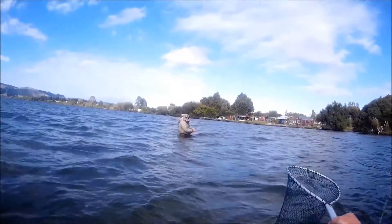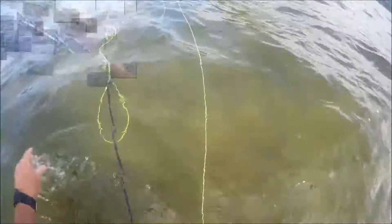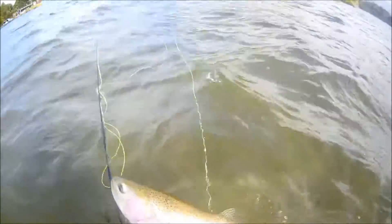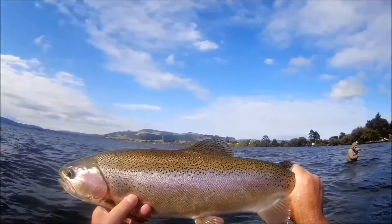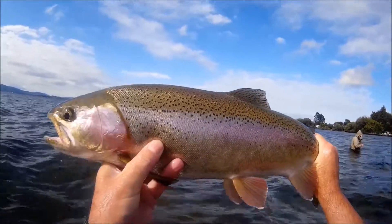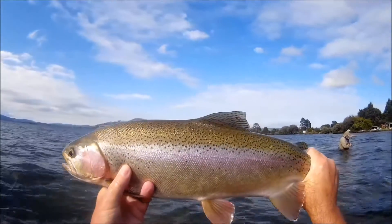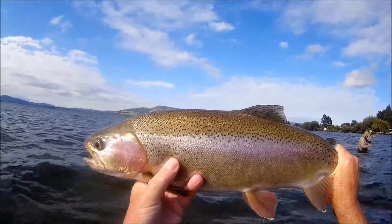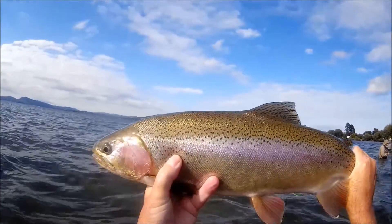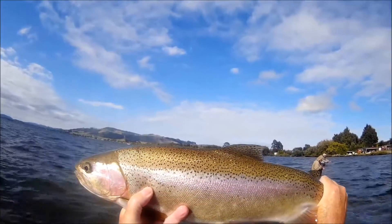Wow, look at the size of that thing. Yeah, that's a big fish. Crikey dick, look at that. Wow, that's an awesome fish. It's a wild fish too — it's got all of its fins. It's a hen. It's got to be at least six and a half, maybe seven pounds. That's a good-sized rainbow. Lots of spotties across the top. That is an excellent fish.